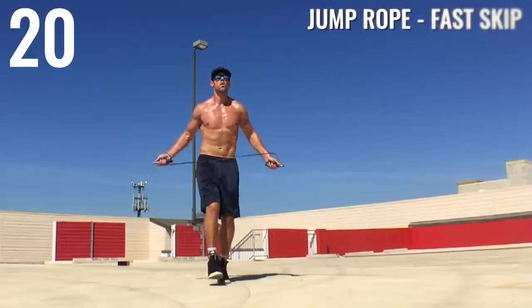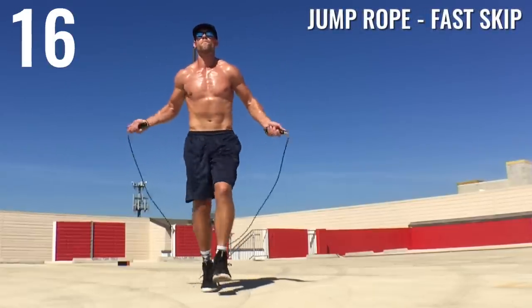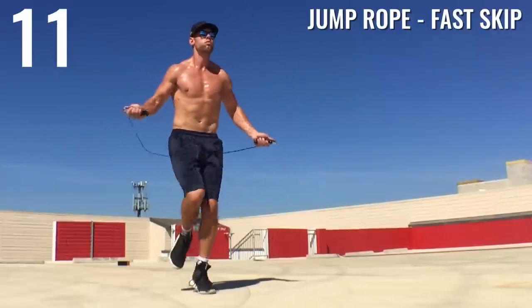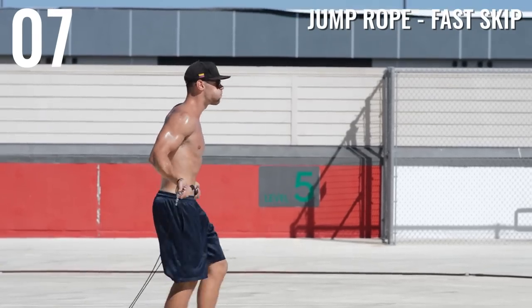Alright, jump rope fast skip — second to last exercise. We're going for speed here again. This is a workout to burn the most amount of fat possible, so I'm trying to completely gas myself in these 20 seconds, whether I'm doing push-ups or jumping rope.